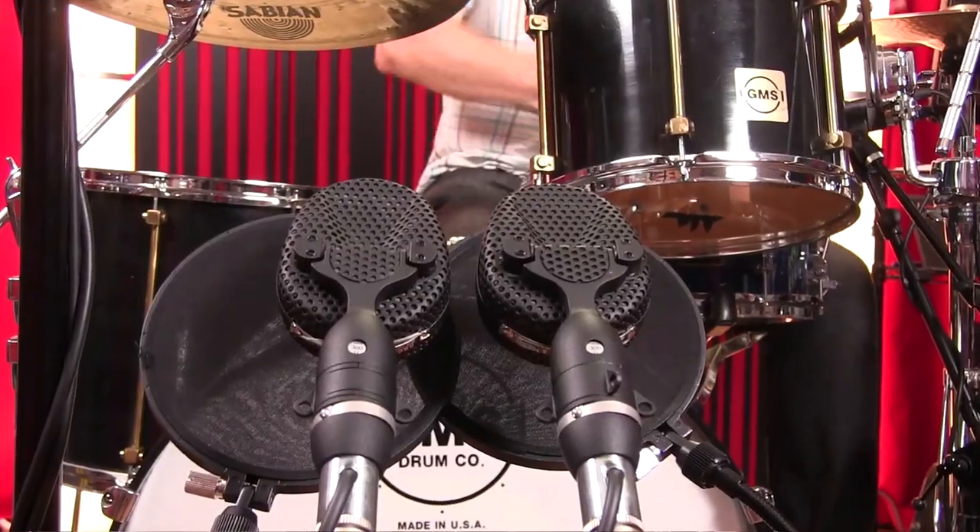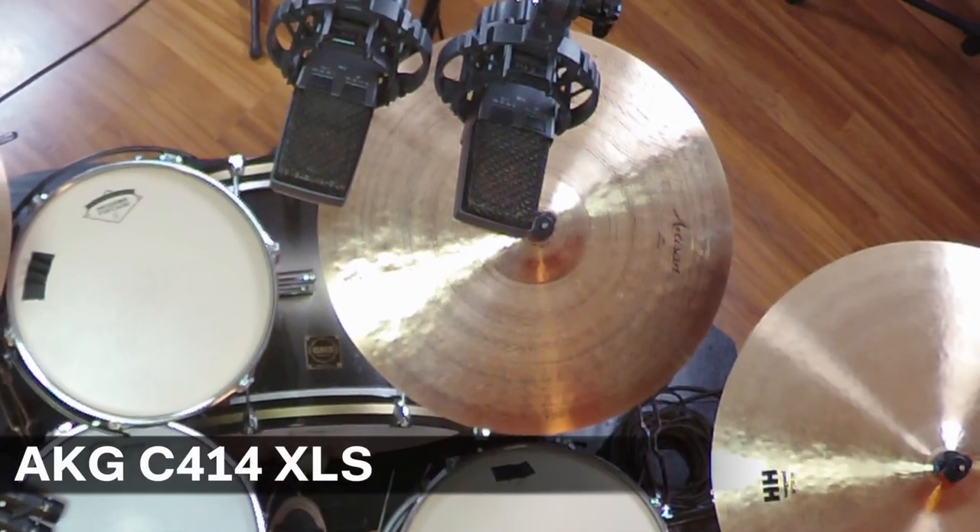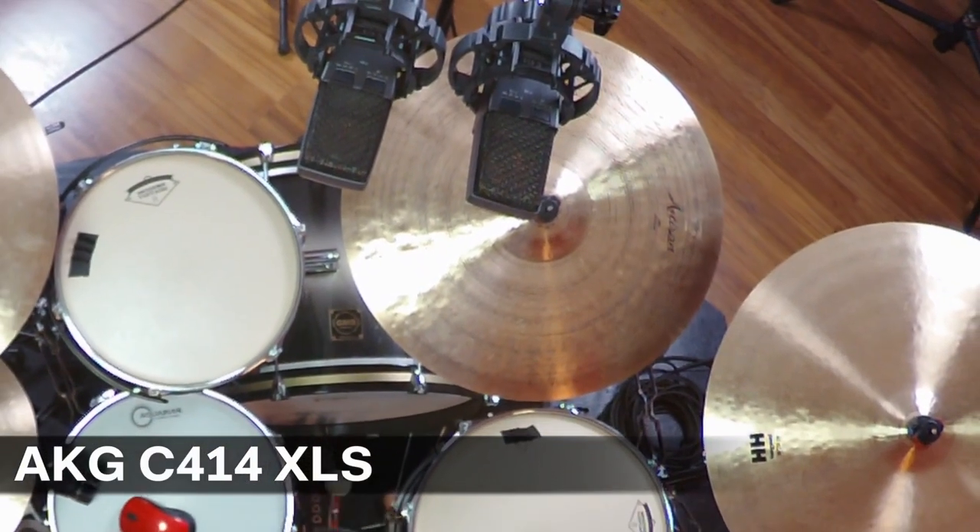We wanted to have four mics around the drum kit so we could fill up each preamp with four channels of drums. We set up stereo pairs of each mic as close as we could possibly get them to each other without touching, so that essentially each microphone is getting just about the same picture of the drum set.